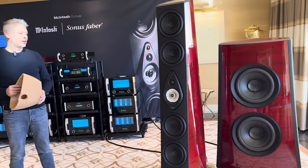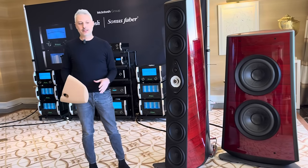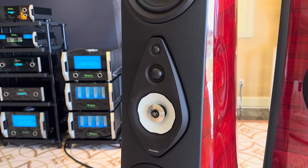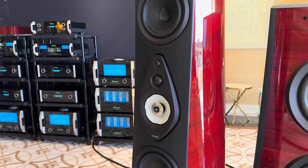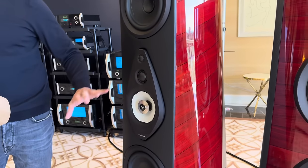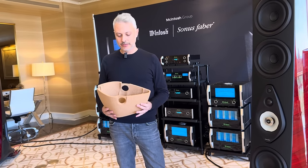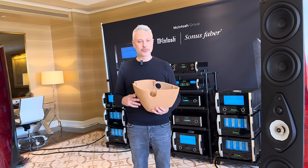We are also using our double tweeter that we already use in the Arena Theater speakers, ensuring high power handling. The super tweeter is able to go up to 40 kilohertz. Everything in the mid-high section is loaded in this enclosure, which is probably one of the biggest innovations of this speaker, and something we want to use in future products.